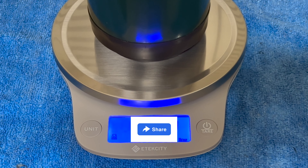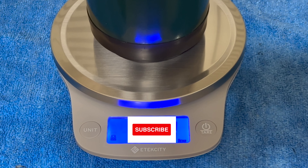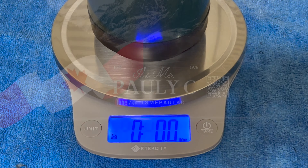That's pretty much going to wrap this video up. If you like this video, please like, subscribe, comment, and don't forget to hit that notification bell for new upcoming videos. See you in the next one everyone — have a good one, bye!